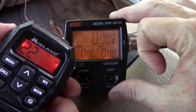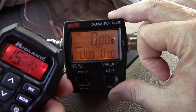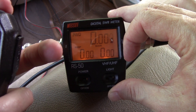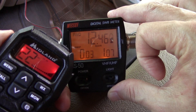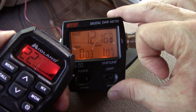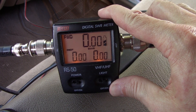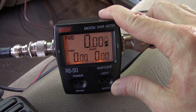High end channel 22 gets 12.2 — losing a little power. On the repeater channels the SWR is better matched — 12.2 watts. And at channel 22 repeater, we get 12.3 with an SWR of 1.07. The lower the SWR, the more power you get out of your rig because it's all going out with less reflected back down the coax to your radio.